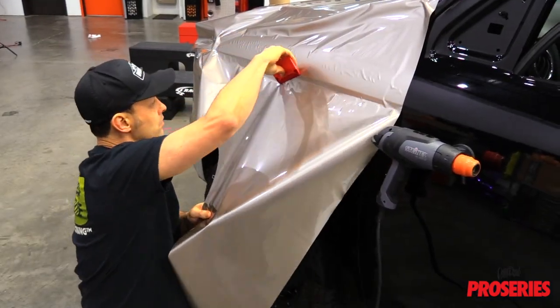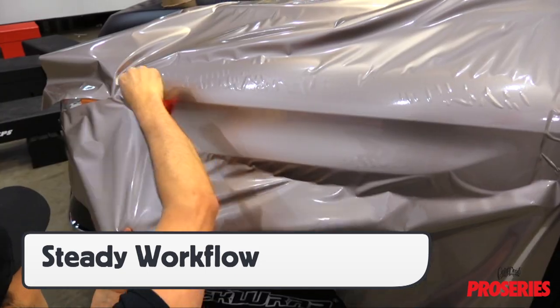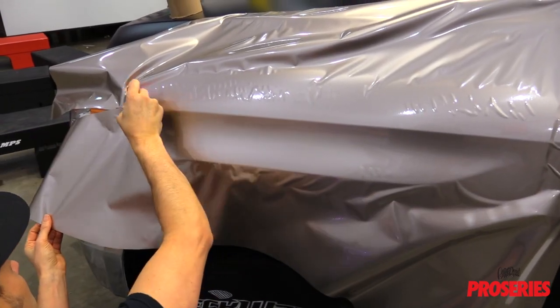By not having to constantly grab a heat gun or torch, it helps create a steady workflow that can lower install times as well as raise quality.